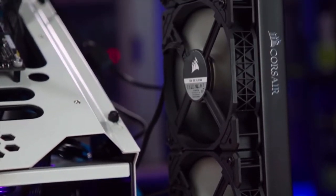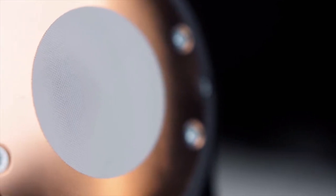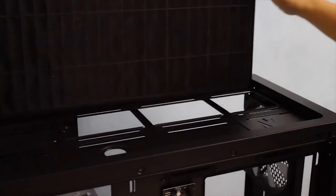For cooling, the R6 does not disappoint — there are a lot of options. We can mount up to 360mm radiators on the top and front and up to 280mm at the bottom. With those removable drive bays opened up, you can even mount a 420mm fan on the top. And if that weren't enough, there's a button on the back of the case that pops off the top panel from outside, revealing yet another mounting point.